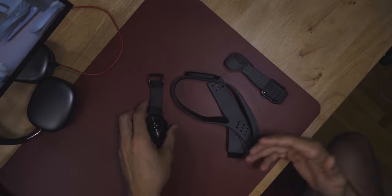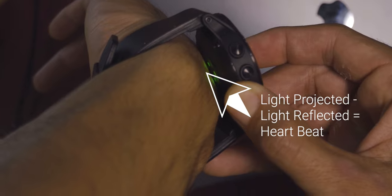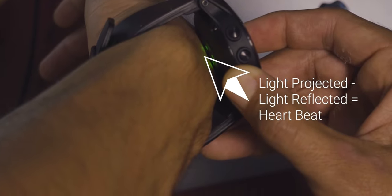Wrist-worn devices use optical sensing to determine heart rate through a photoplethysmogram, or PPG for short. You've probably seen the green LEDs leak out from the underside of your devices. Devices like Garmins, Apple Watches, the Whoop strap, and just about any wrist-worn device shoot green — and if more sophisticated, infrared — light into the skin. A photodetector measures the reflected light, and the difference between projected and received light reveals blood volume variations in the skin, indicating a heartbeat.